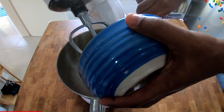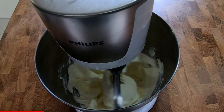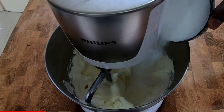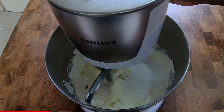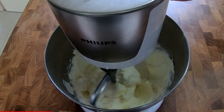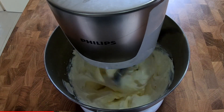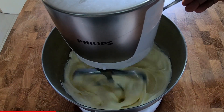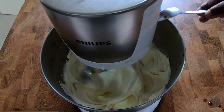First, let's beat the cream cheese. You can do this at medium speed for about 4 minutes. When the cream cheese is smooth and soft, you can add the sugar. Now you can add salt and vanilla as well.